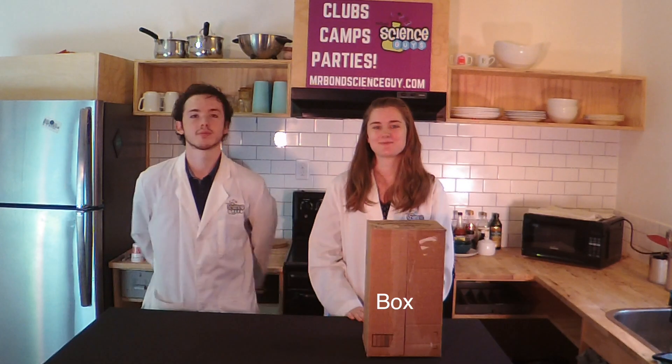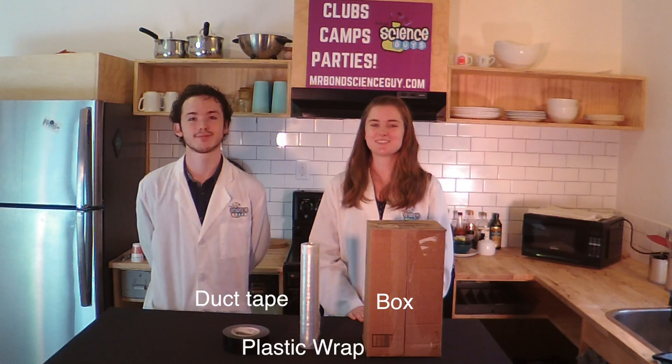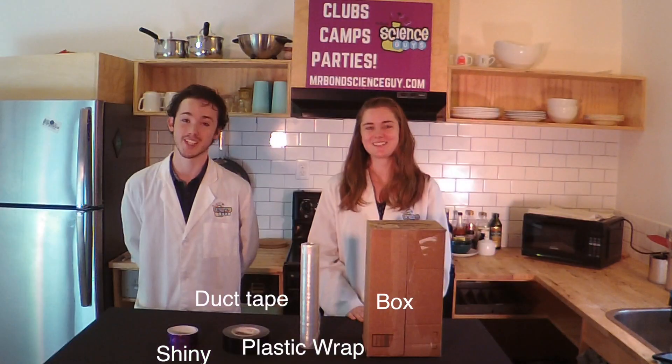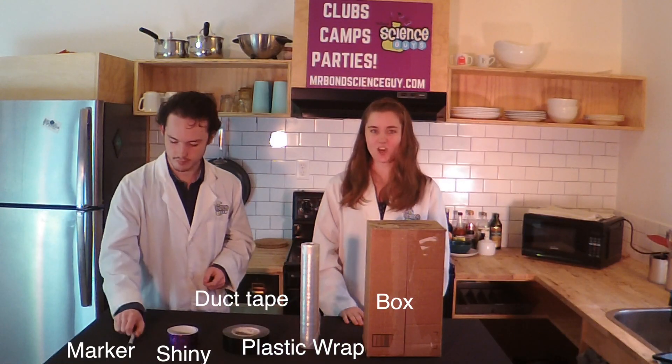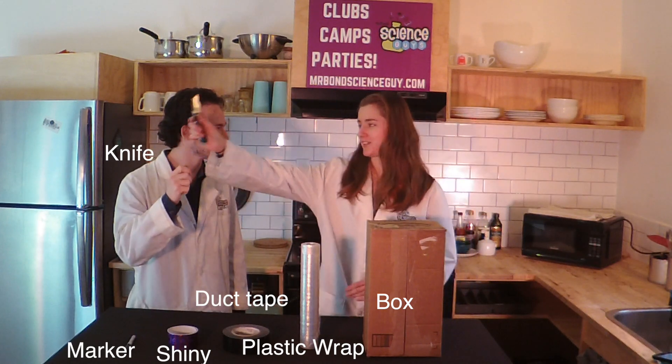If you'd like to follow along with today's video, here's what you'll need: a sturdy box, plastic wrap, duct tape, pretty duct tape, a Sharpie, and a box cutter — which a responsible adult should be using.